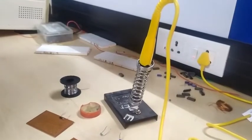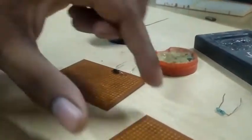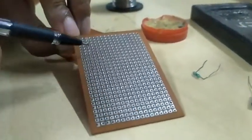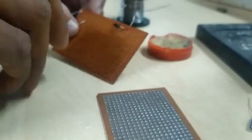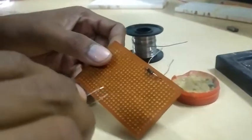In this session we will see how to solder electronic or electrical components. This is the multi-purpose board, which has a number of holes and lead plates. We have to place the components on the front side, not the back side. The back side is where we have to solder.